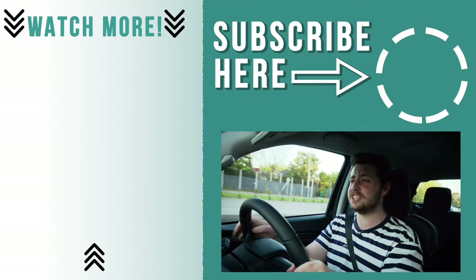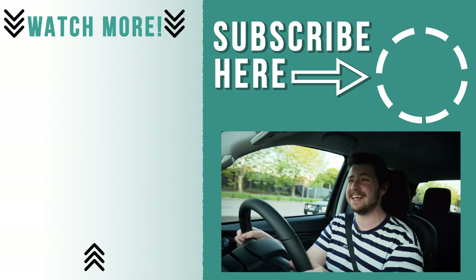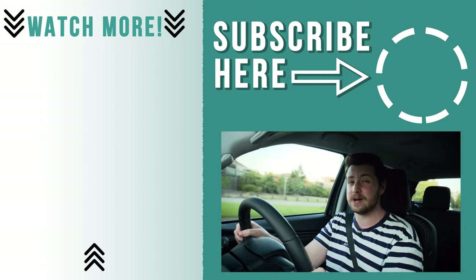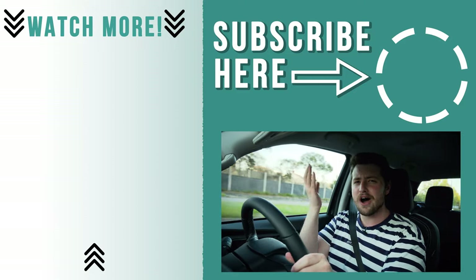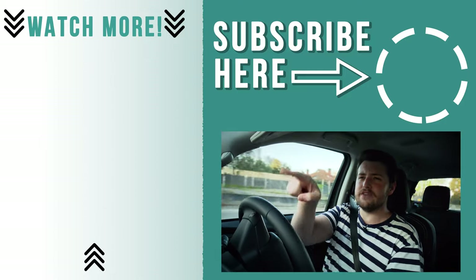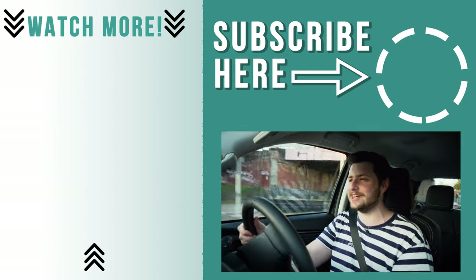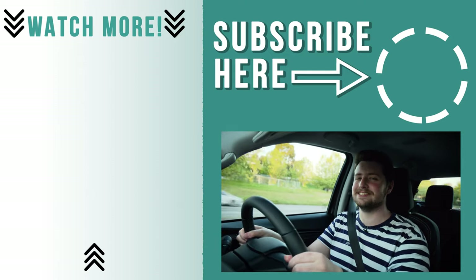Anyway guys, thank you very much for watching. If you did enjoy the video, please go down and hit the subscribe button — I'd love to have you around. Click that like button as well, and comment down below: what do you think of the new D-Max? Why don't you click over on one of the videos that YouTube thinks you'll enjoy watching. Thank you very much for watching — I'll see you next week.